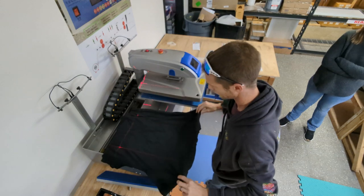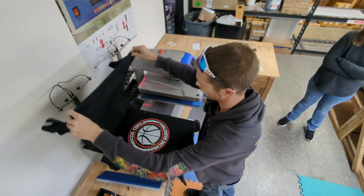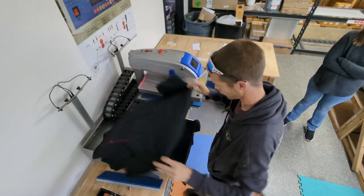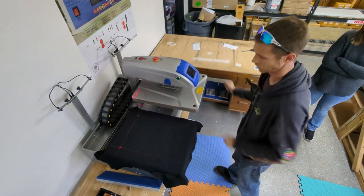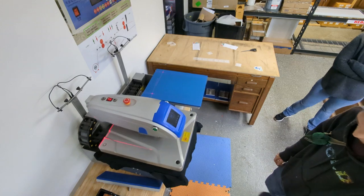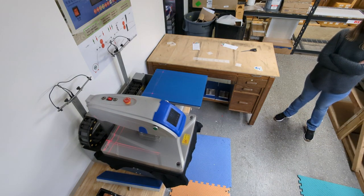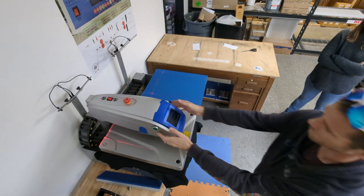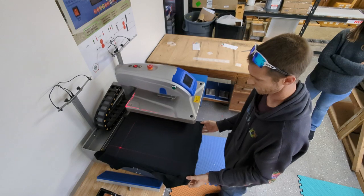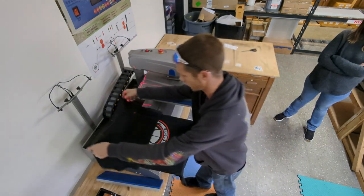Our transfer material in particular is an instant peel — not a warm peel and definitely not a cold peel. Once your heat press opens after pressing the shirt, you want to immediately pull the transfer material. If you want to make the finish on these transfers a little more matte, you can do so by putting a t-shirt over the top of the design and pressing it one more time.